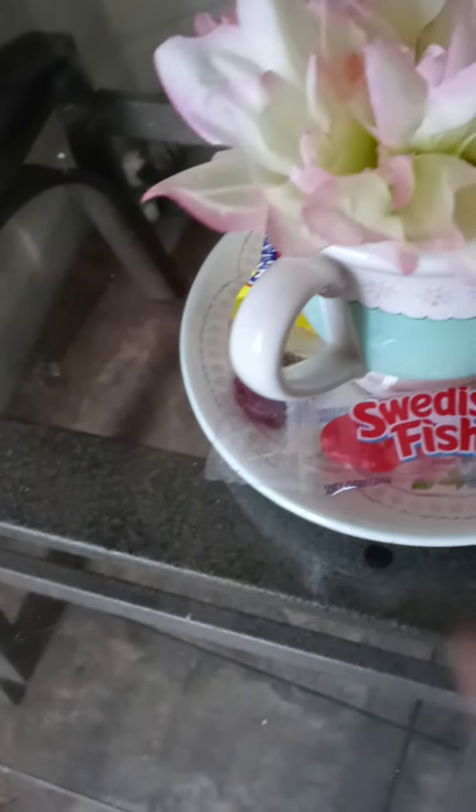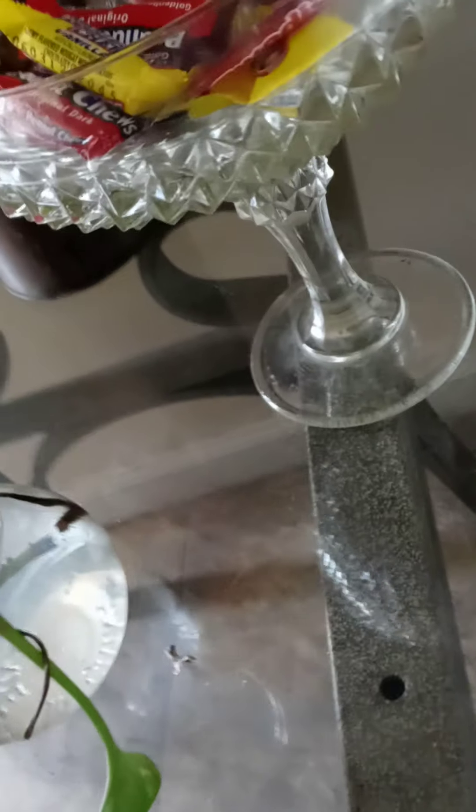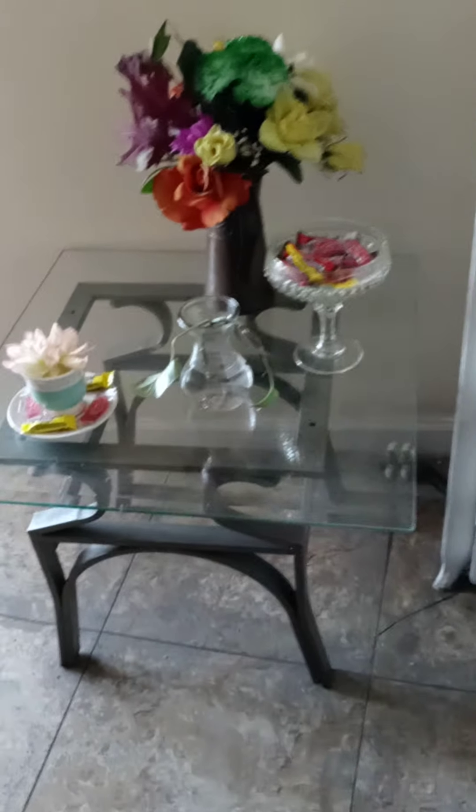You have to know how to buy candies and know how to use them. I put some candy from Five Below around the edge of this little cup on a saucer, and in this little candy dish. I have a choice — I can put candy in my storage room, or I can put it around the house. So I put it around the house.